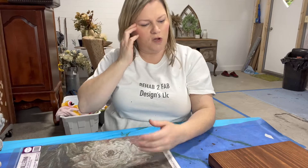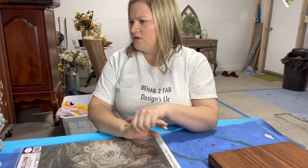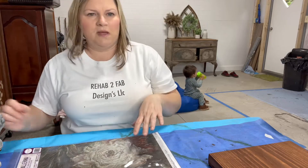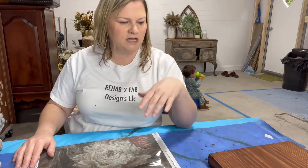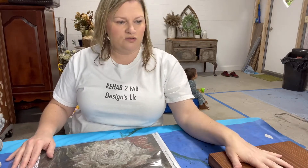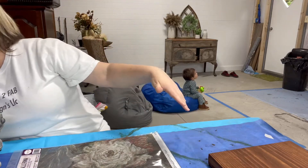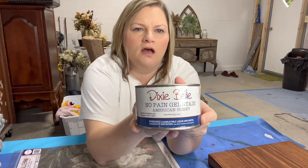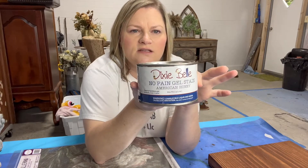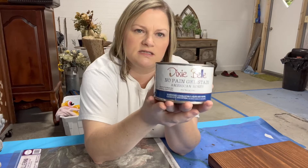You can also do trays if you want - use a thinner wood and put sides around it, that's also an option. For this project, you want to make sure you have your wood prepped ahead of time: cut it to the size and length you want, sand it down so it's nice and smooth. You can choose to paint it or stain it. This one is done in Dixie Belle's new color American Honey.